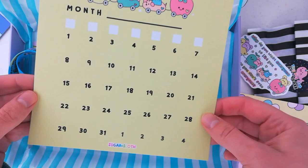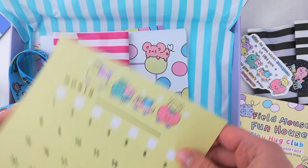And then we've got our calendar page which again is in every box but of course themed around that month's theme. And we've got the colouring page on the back.